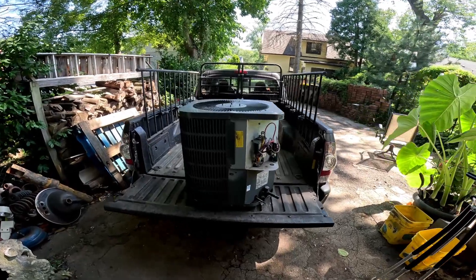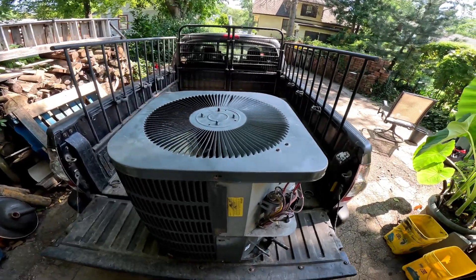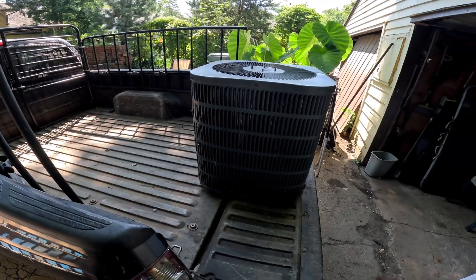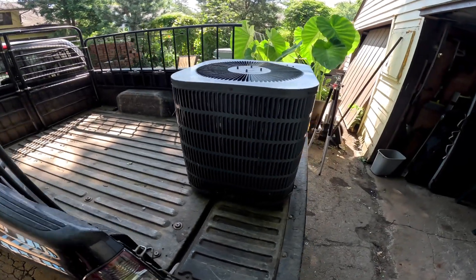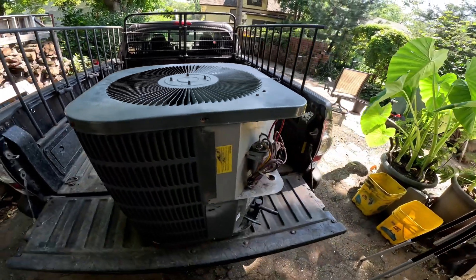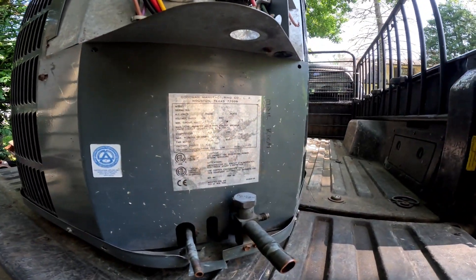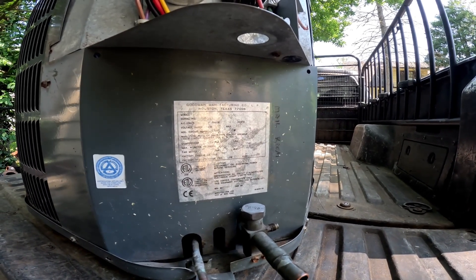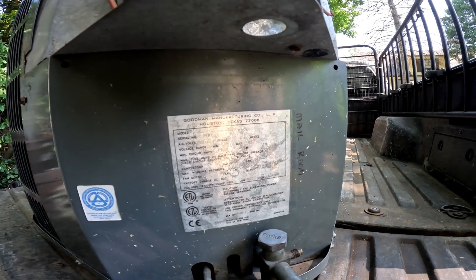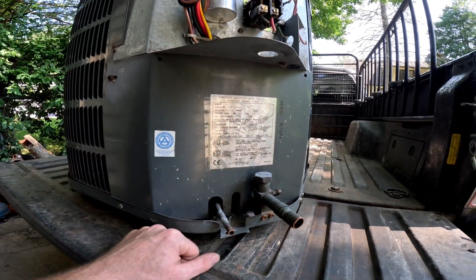Today we're going to scrap out this Goodman air conditioner. We're gonna check it out, see how good it is. There's no distinguishing marks or stickers or plaques — it probably fell off over the years. Goodman Manufacturing, Houston, Texas. By the serial number you can tell how old it is: 05, 07 — so May of 2007.